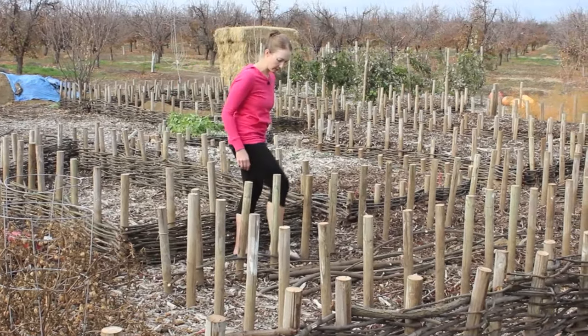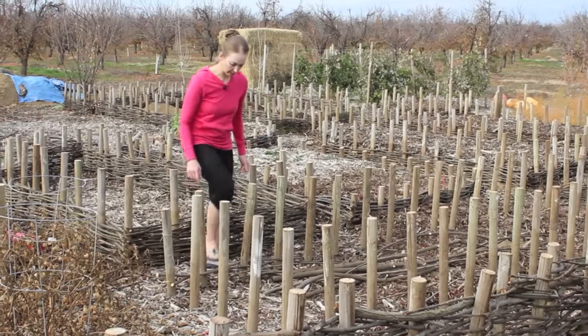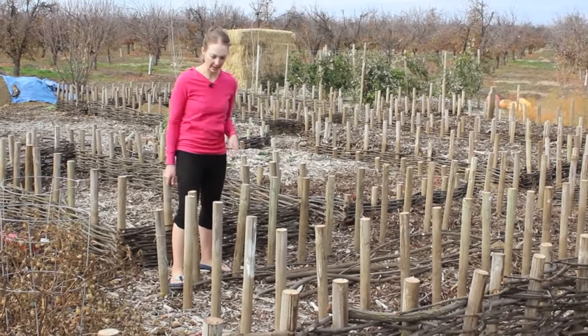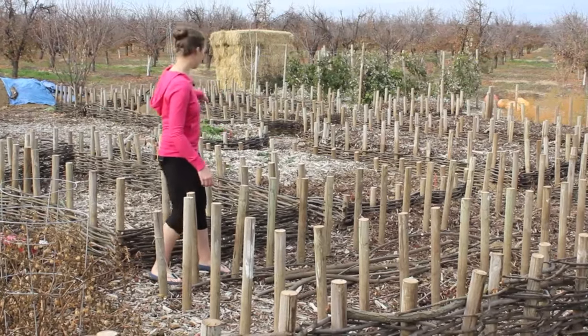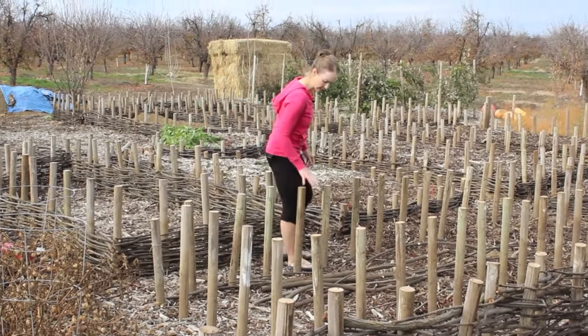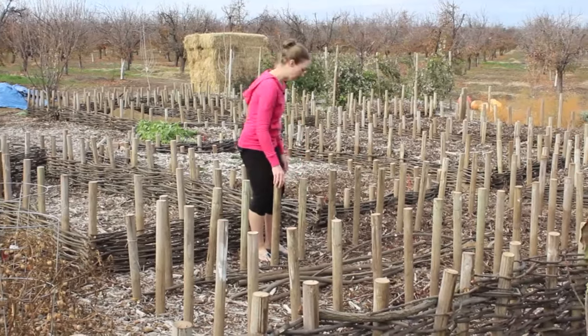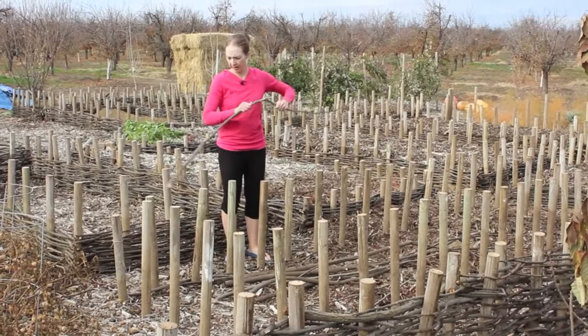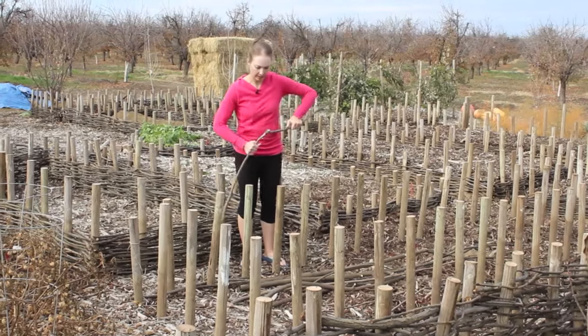When I was first doing wattle weaving I didn't do it like that, and the posts would get pretty bent out of place — you can see that on some of the beds over here. If you do it this way, your posts will stay much more straight and even and you'll get a better weaving.